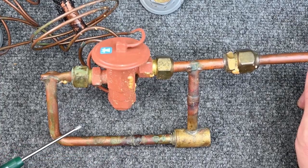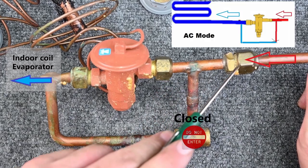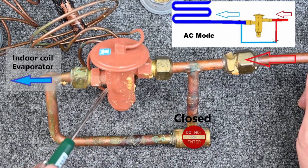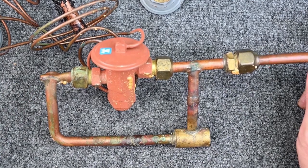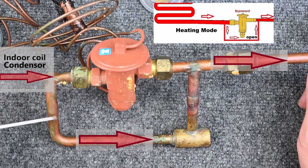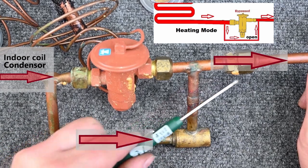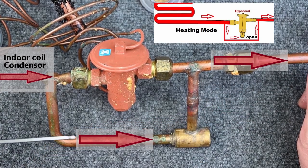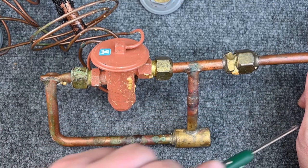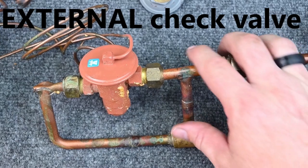This has an external check valve. When refrigerant is flowing this direction, this check valve is closed and refrigerant has to be metered through the TXV and then onto the evaporator coil. But if refrigerant is going the other direction, it pushes the check valve open, the refrigerant bypasses the TXV altogether and continues its flow the other way. So flowing one way the liquid refrigerant continues freely; flowing the other way this valve closes and refrigerant has to go through the TXV.